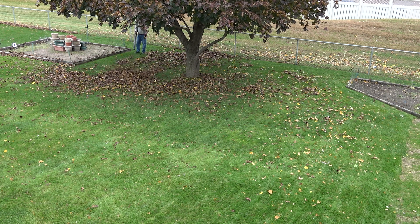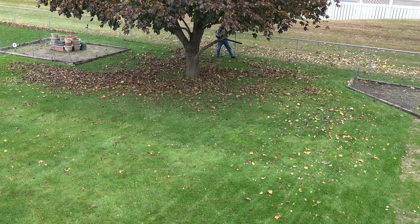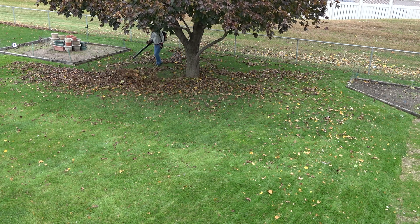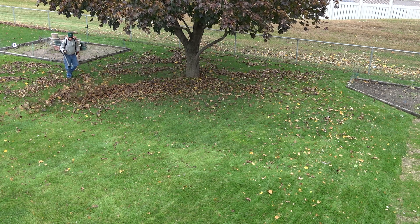Sure, mulching the leaves returns most of those nutrients to the soil, but did you know that some trees and their leaves produce chemicals that are meant to prevent other plants like grass from growing underneath them? It's like a form of chemical warfare to eliminate competition for food and water. That makes me wonder if I'm really doing my lawn any favors by mulching the leaves.